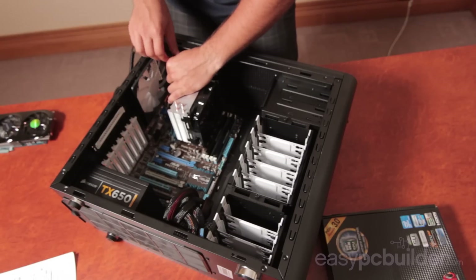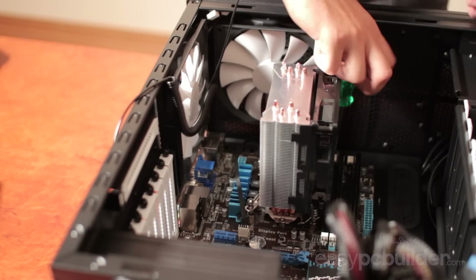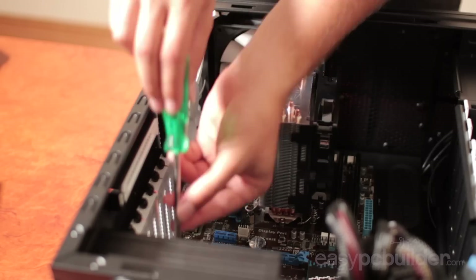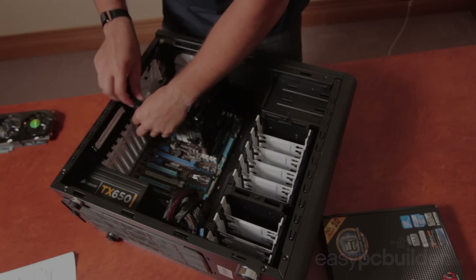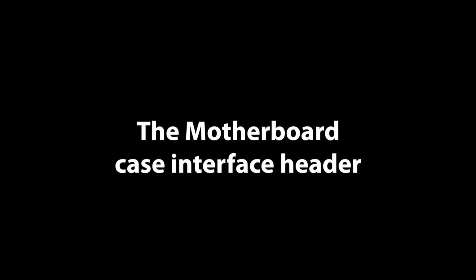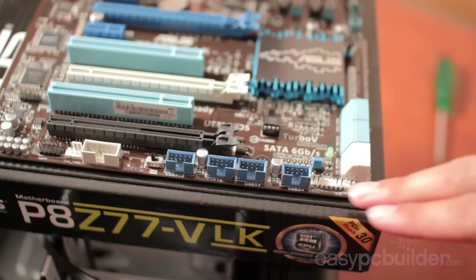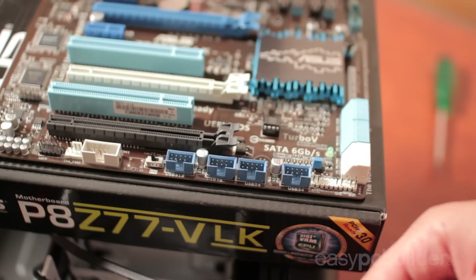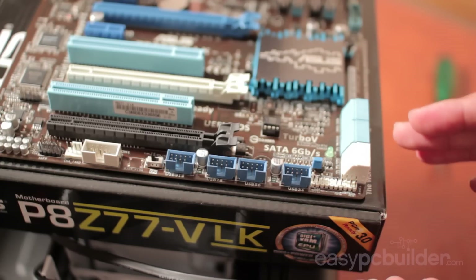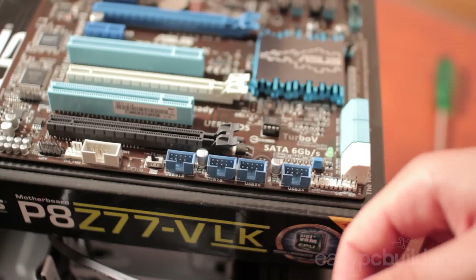When you're happy with their placement, completely do them up and you're in business. At the front of the motherboard we've got the case interface header, which usually has the power and reset switch points and the interface to both the hard drive and power LEDs. As LEDs are diodes they need to be installed in the correct polarity, but your switches don't necessarily matter as the switch just shorts the two pins together. We'll plug in our power LED, which requires positive to positive and negative to negative — check your motherboard manual where the header is hard to read.